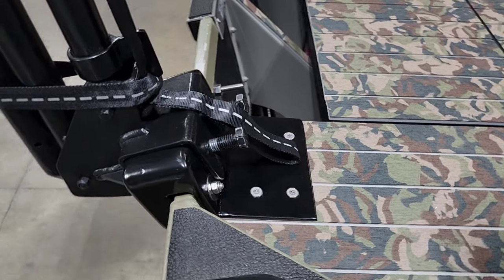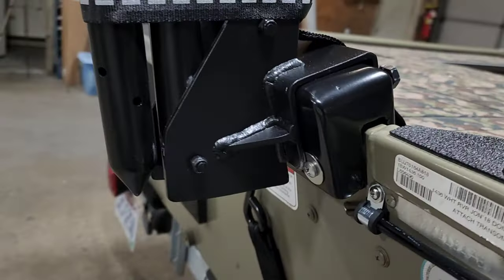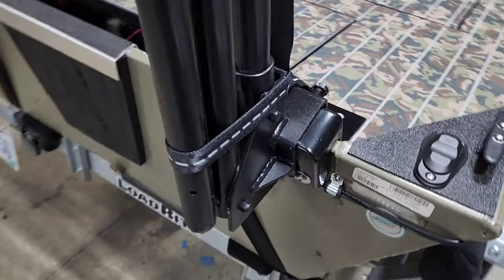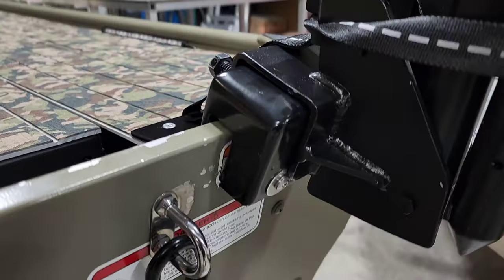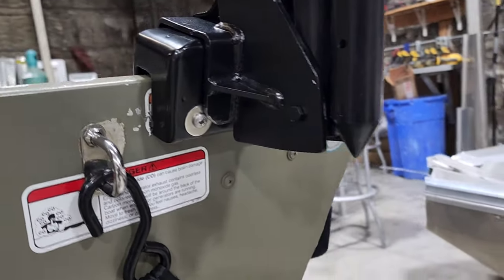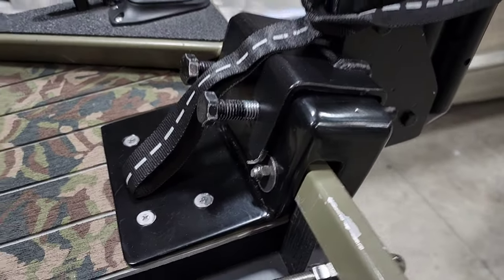...and then overlaps the transom, giving you some solid material to bolt that shallow water anchor to. That bracket actually bolts through the transom and then you're able to bolt the shallow water anchor onto the bracket.